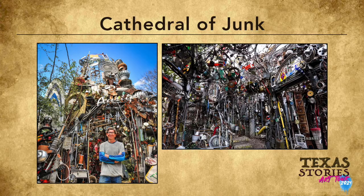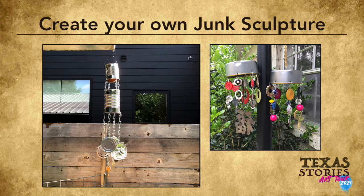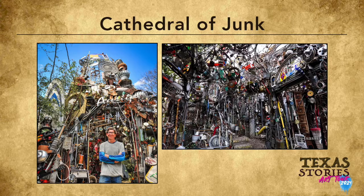This week in Texas Stories we'll be learning about the Cathedral of Junk and we'll be making our very own junk sculpture. In our example project I'll be showing a hanging windmill sculpture, but I want you to create whatever junk sculpture you feel inspired to make. Now if you're not familiar with the Cathedral of Junk, it's Vince Hammond's sculpture.